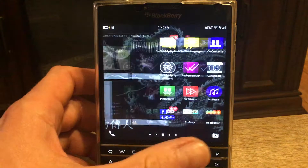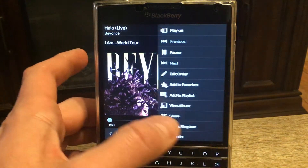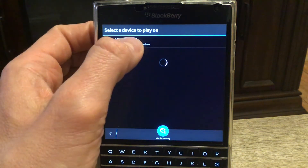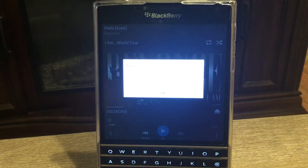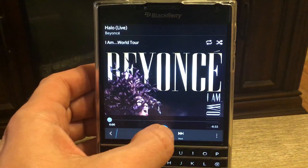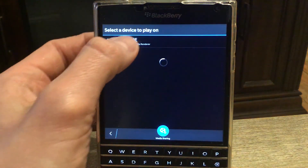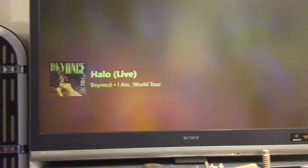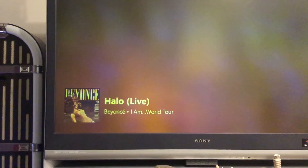Anyway, we saw the video demo, so now let's do music. I'll play music and send it to the TV. It looks like the Xbox may have been disconnected, but now I have my music on my TV. It's just a Wi-Fi connection — that's all it takes.